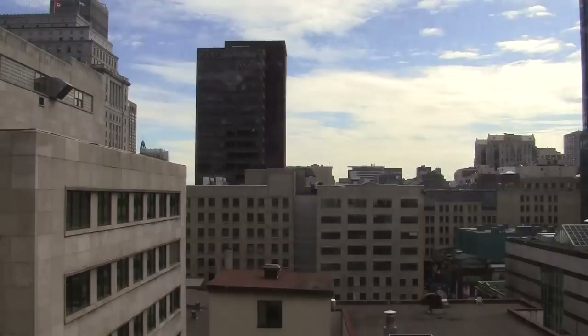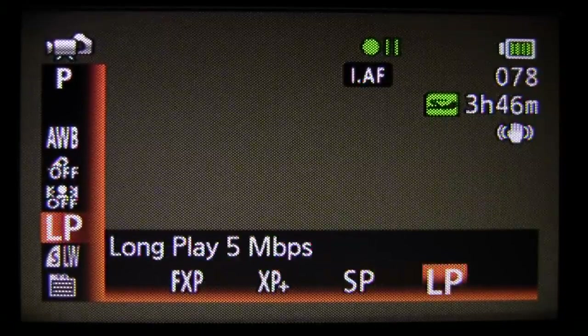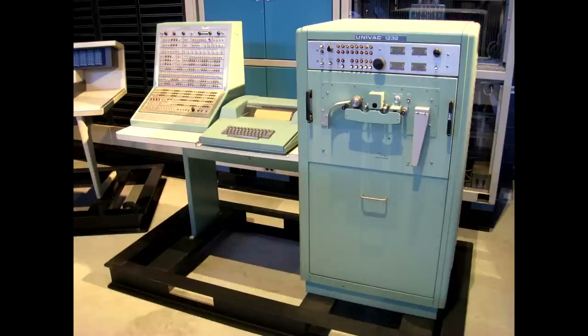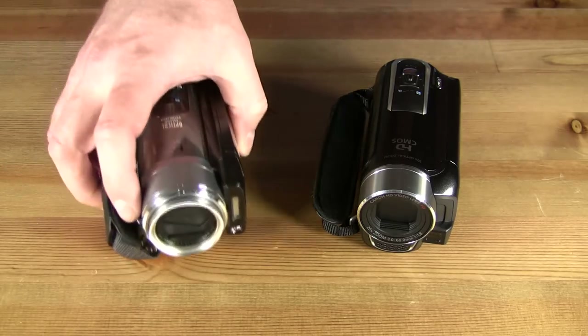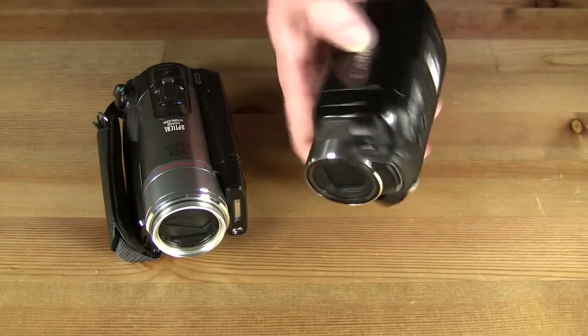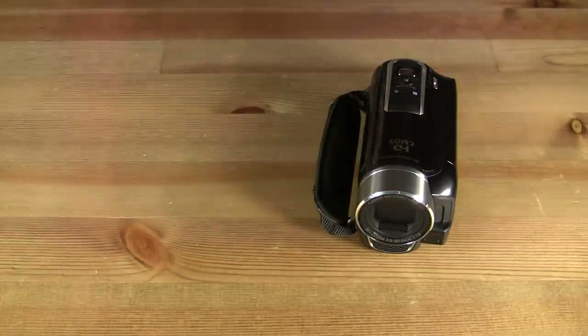But the noisy autofocus system could ruin your quiet shots, and the lack of a better matching and resource-friendly 1280 by 720 recording option means you'll still need a powerful computer to properly play and process the fake full HD files. So if you're already stuck having to spend money on a new computer, forget the HF-R10 and spend an extra hundred bucks or two on a real full HD camcorder that doesn't rattle.